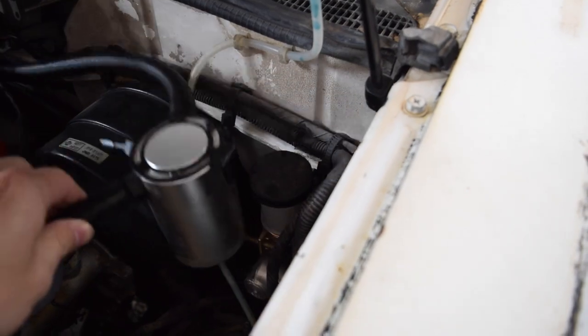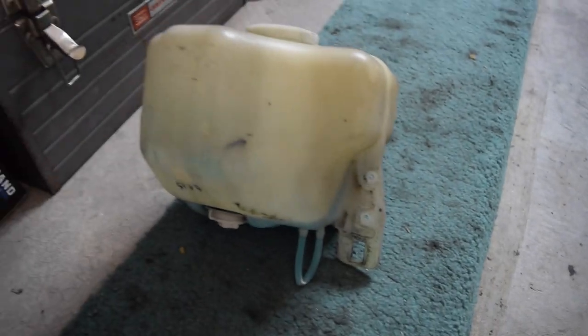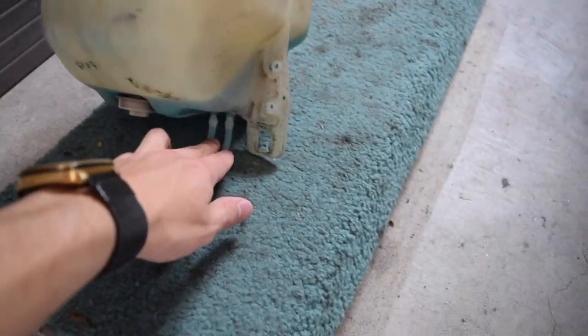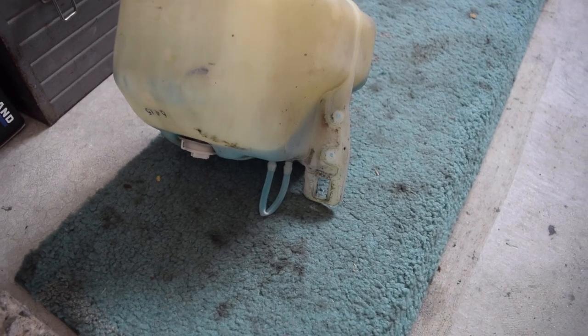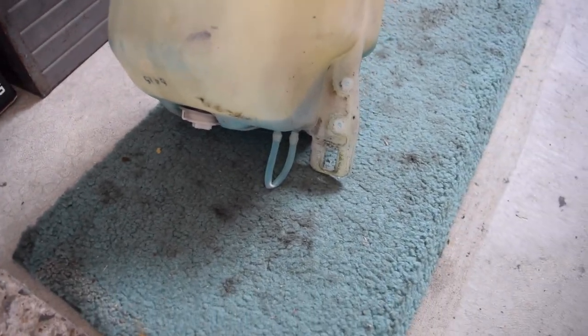I have my catch can right here. This is normally there — it actually goes off to the side typically, but I have the washer out. Let me go ahead and show it to you. As you can see, there are two little nipples on the bottom for each of the pumps — one to the back, one to the front. And off to the side there's a sensor just for the level.